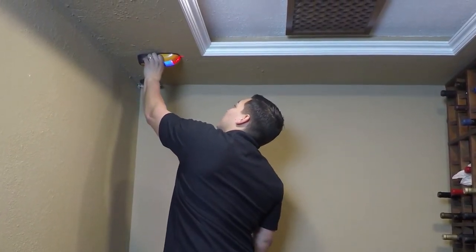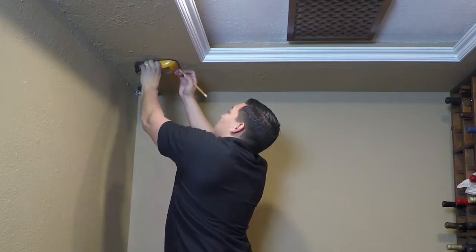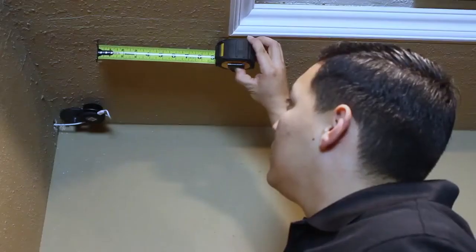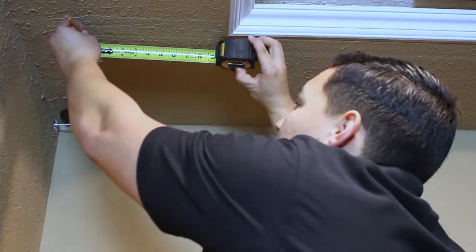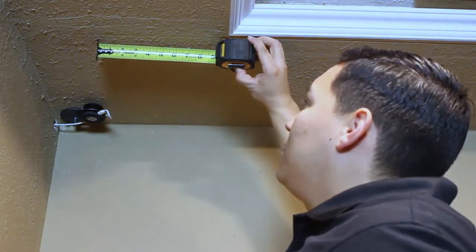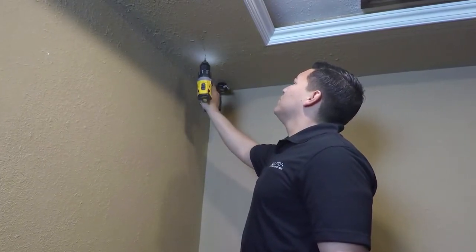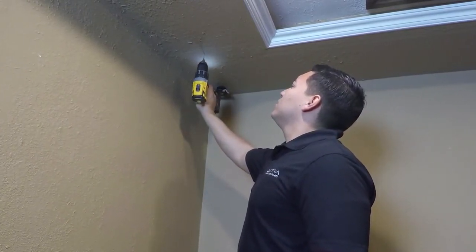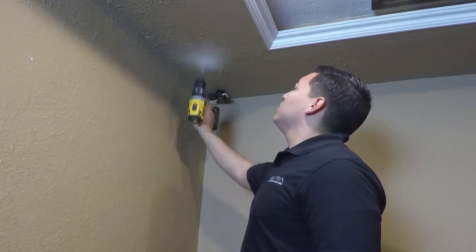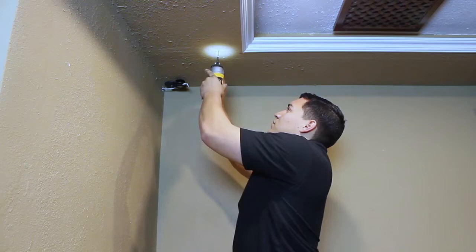Find a ceiling joist in the desired mounting location and mark the location for the first pilot hole. Measure six and one-quarter inches along the joist and mark the location for the second pilot hole. Using a 1-1/8 inch drill bit, drill two pilot holes at the marked locations.